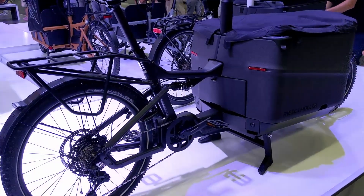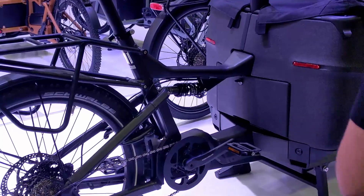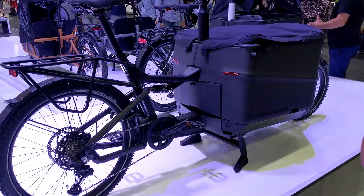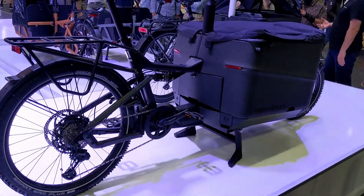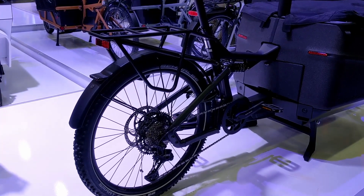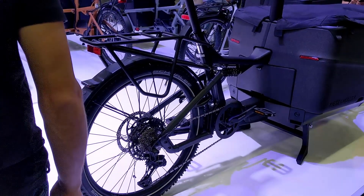Speaking of control, you can order the Paxter 70 with what R&M calls their Control Technology, which gives you a rear swing arm and a shock on the back. That keeps both your wheels always in contact with the ground, really smooths out the ride, and gives you lots of stability. This particular one has the Smart Sam Plus knobby tire, which is highly puncture-resistant and great for gravel or slippery roads.